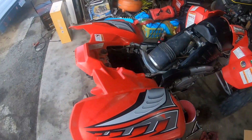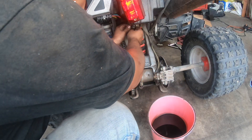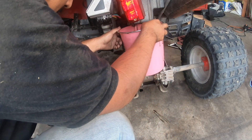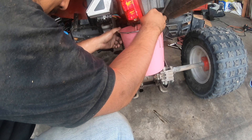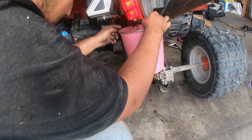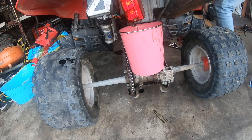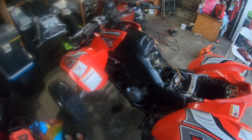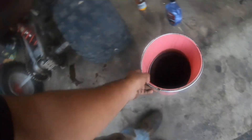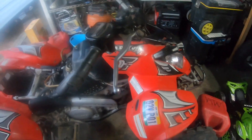I'm going to go ahead and dump the overflow that's in the airbox. I actually took it off — I don't know what I was thinking was going to happen right there. That was dumb of me. Alright guys, there you have it — that's how you do an oil change on a 2005 Polaris Predator 500cc.